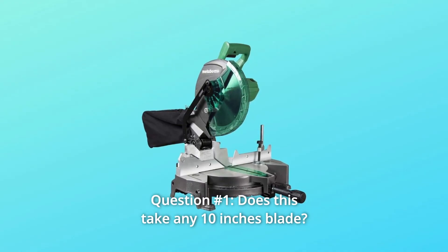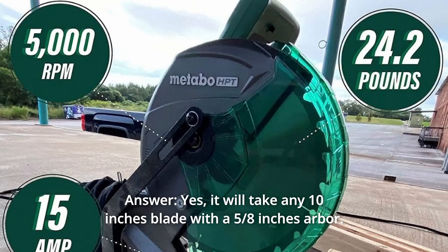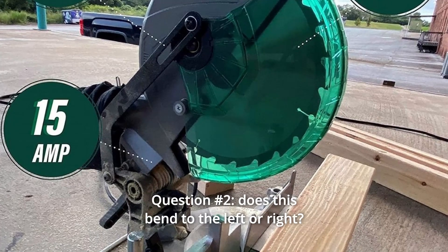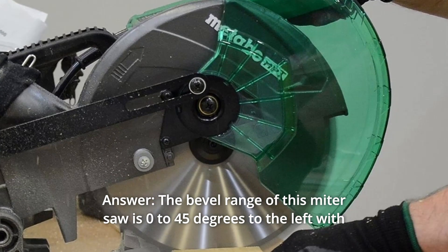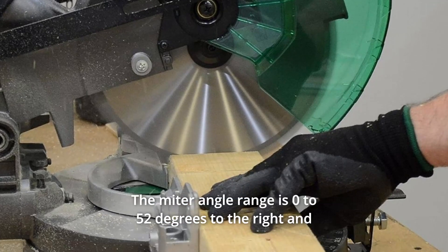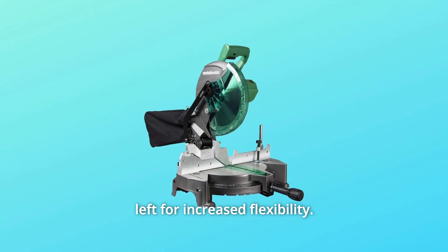Some common questions. Question 1: Does this take any 10-inch blade? Answer: Yes, it will take any 10-inch blade with a 5/8-inch arbor. Question 2: Does this bend to the left or right? Answer: The bevel range is 0–45 degrees to the left with adjustable bevel stops for precision cuts. The miter angle range is 0–52 degrees to the right and left for increased flexibility.